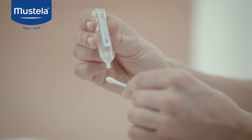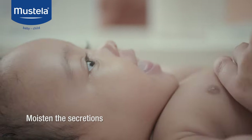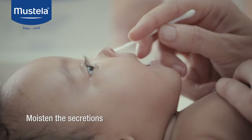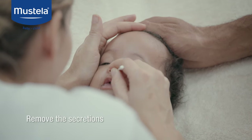For the nostrils, take an adult cotton bud dipped into saline solution and wipe it gently round the inside of each nostril to moisten any secretions. Then remove these using the dry end of the cotton bud.